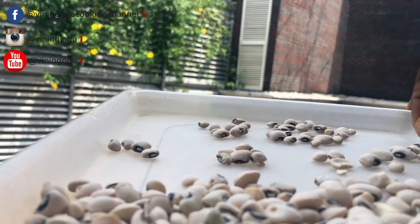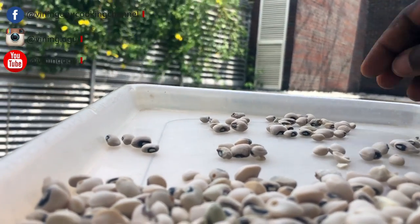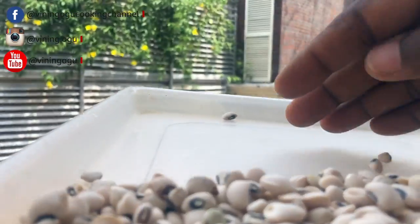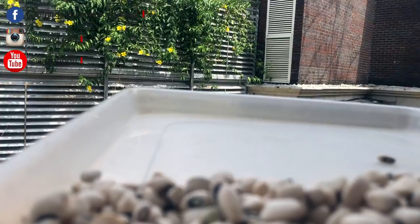Now that we're done picking, all I need to do is pour the good ones into a bowl and then wash it.